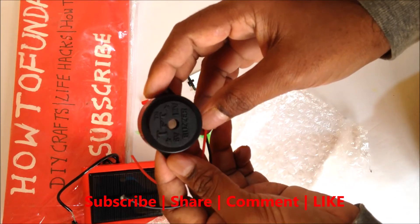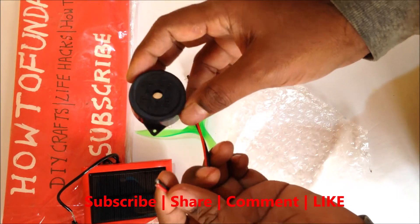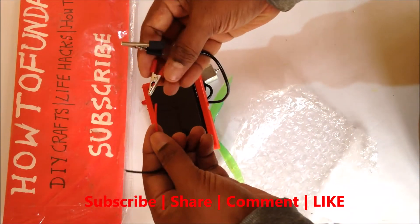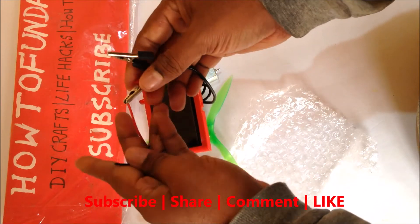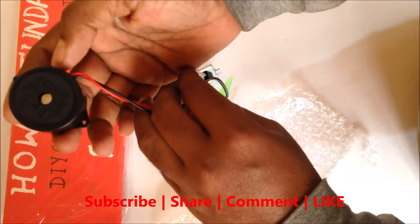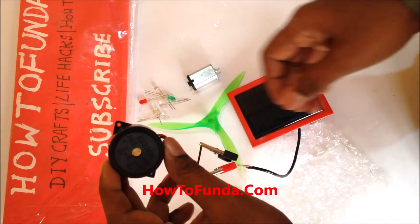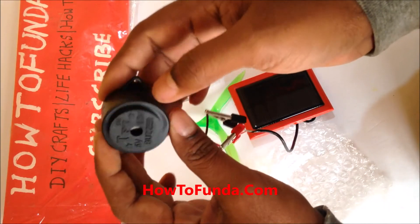Let's see whether this buzzer makes a sound or not. Let me connect it. Yes, it is making a lot of noise! You guys should be able to hear the buzz — it converts electric current into sound energy.